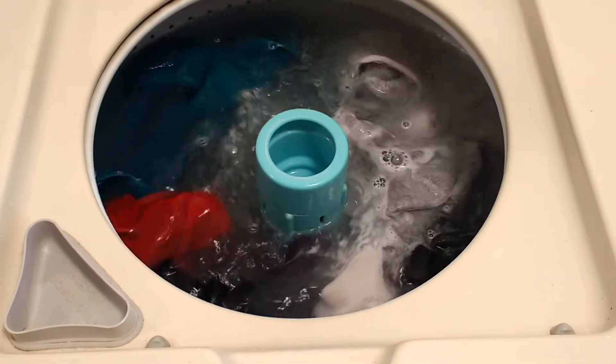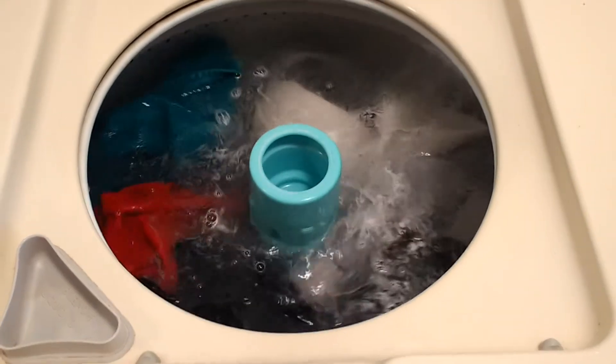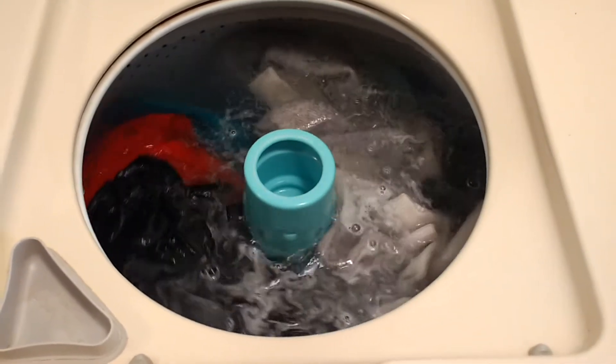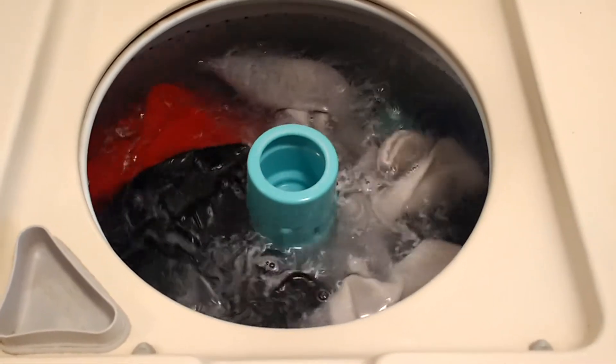One thing I noticed about this machine is when it's doing the final spin, it doesn't give that last rinse. Like the Whirlpool does the four sprays — this one doesn't do that at all, unfortunately, so there's that film of soap.